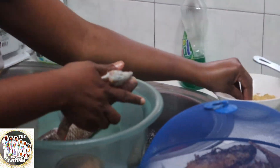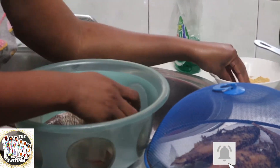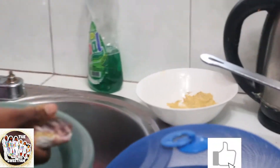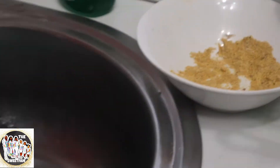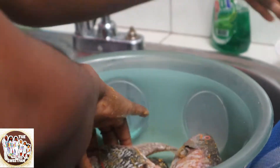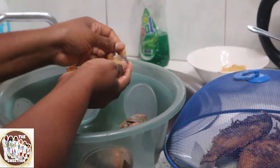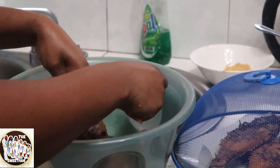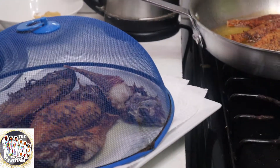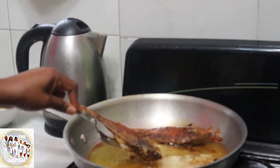Turn it down. Season that. So we got the seasoning here, guys. We're going to put it in sauce.